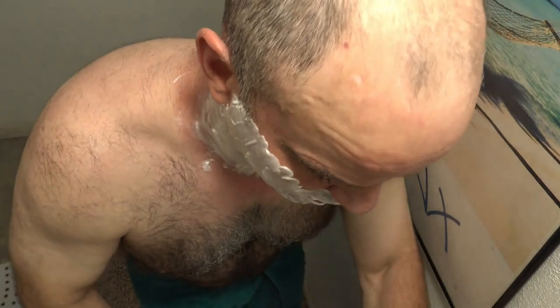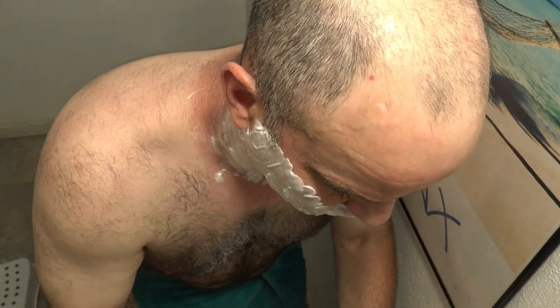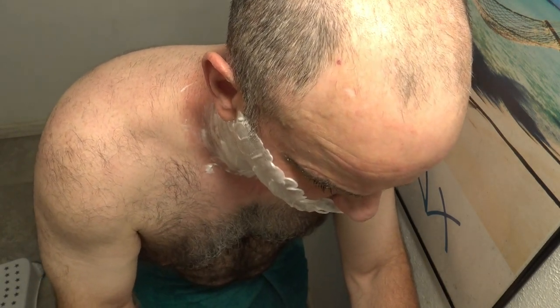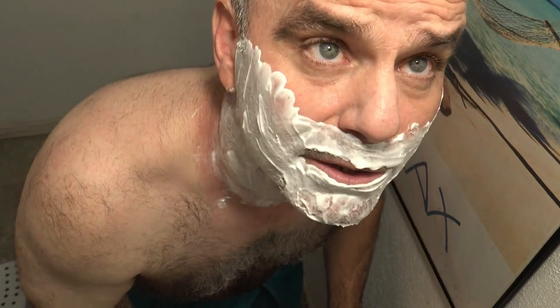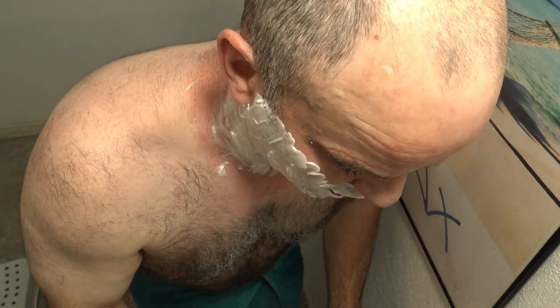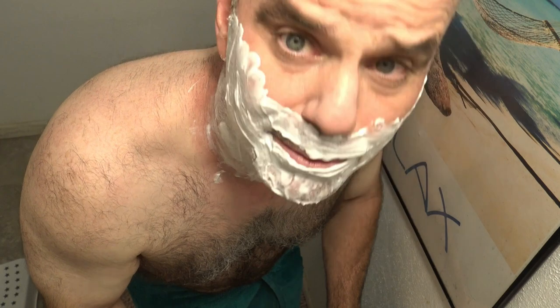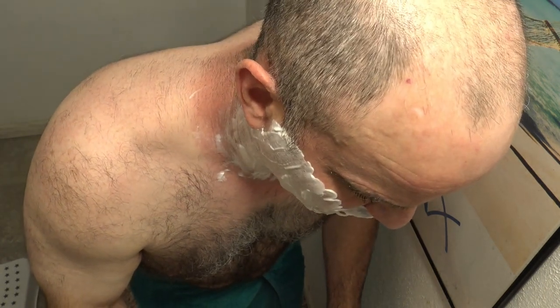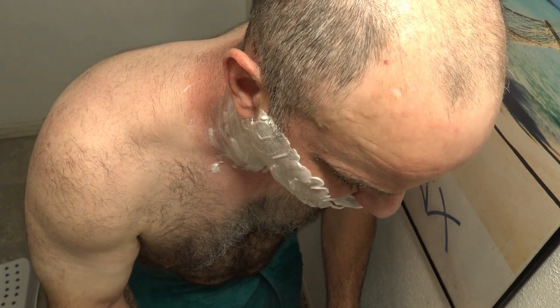I'm going to start with the powerless one and try to give it a head start since my face is fresh out of the shower — give it an advantage before my skin cools down. I always rinse my blades under hot water for a little bit before I start shaving to open up those pores, get a more comfortable shave, and then I rinse with hot water as I go.